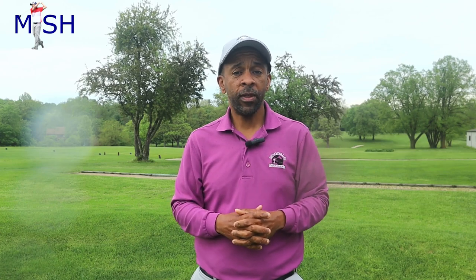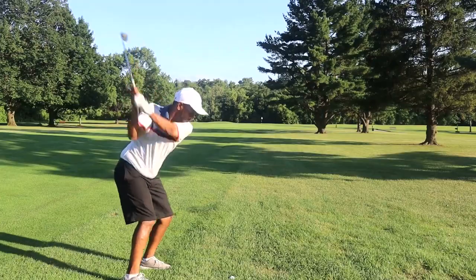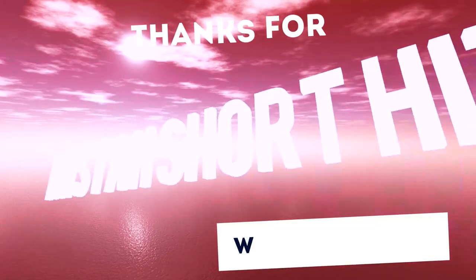I hope you enjoyed the video. To see me tackle a 7,000-yard course, click the video to my right. If you liked the video, like, comment, and subscribe. Till next time — Mr. Shorthitter out. Five holes to go, just played 13. Need to hit more greens.